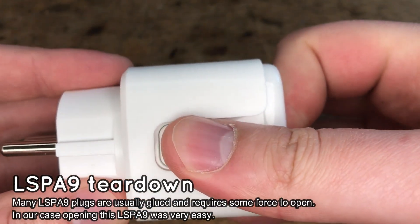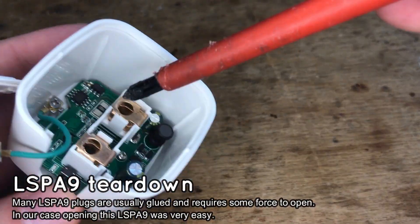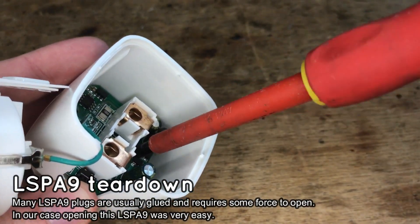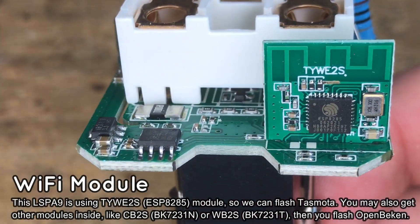Let's start by opening the case. The case is sometimes glued, but in our case it came off easily. Now unscrew the board and pull it out. We need to check which Wi-Fi module is inside. As you can see, this time it's an ESP module. We can flash it with Tasmota.